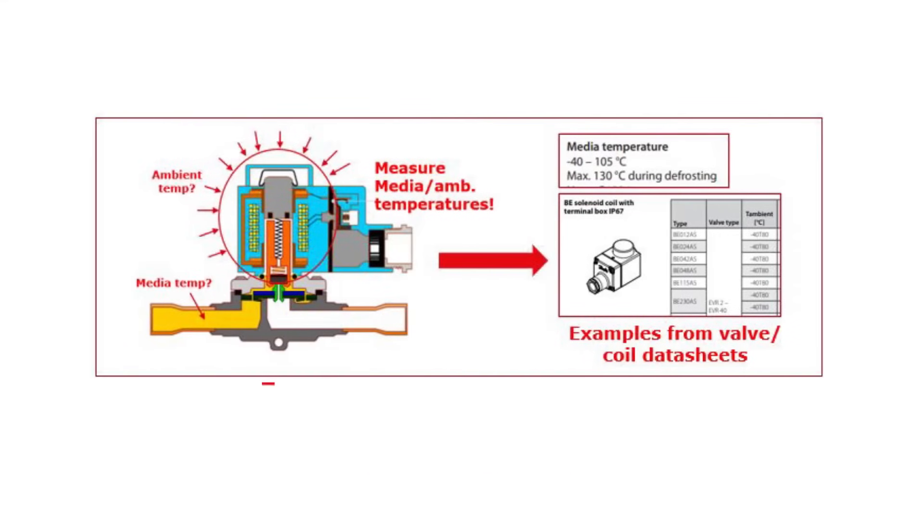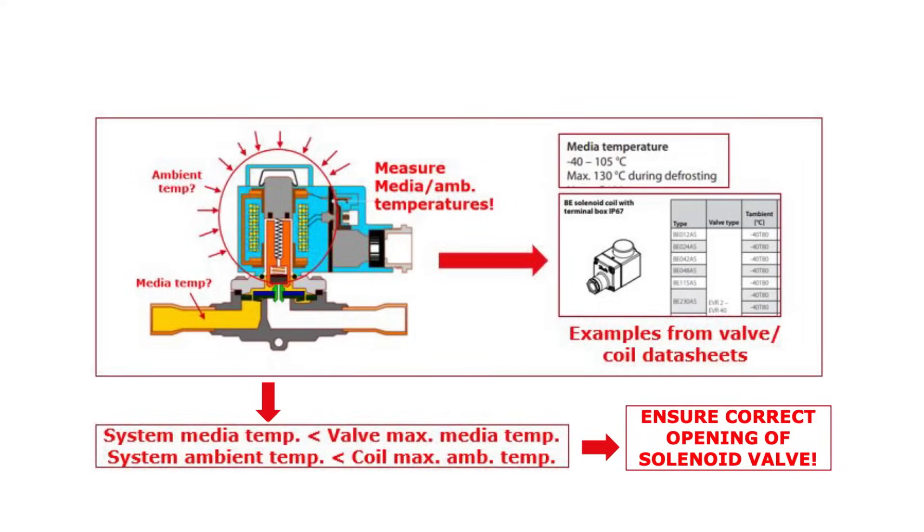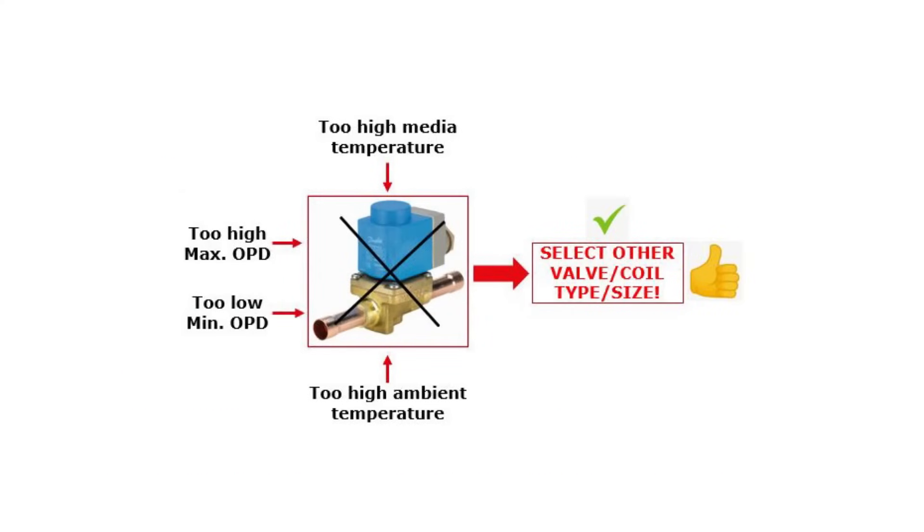The next step is to compare the system media and ambient temperatures with the valve and coil data. The system max media and ambient temperatures should be lower than the max values specified for the solenoid valve and the coil, as seen in this example. This ensures a correct opening of the solenoid valve. Finally, if the system conditions cannot be adjusted to ensure that the valve can open, then, if possible, replace the valve and/or coil with another type and/or size to meet the given system conditions.